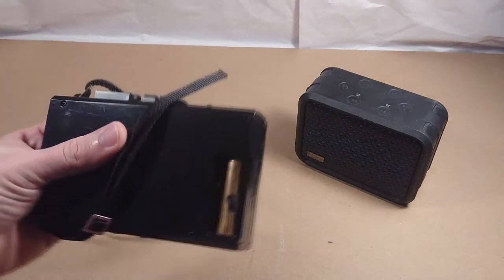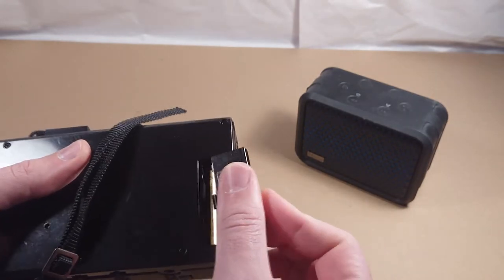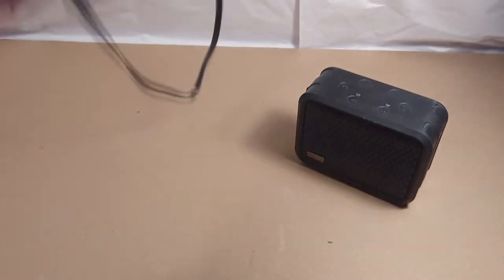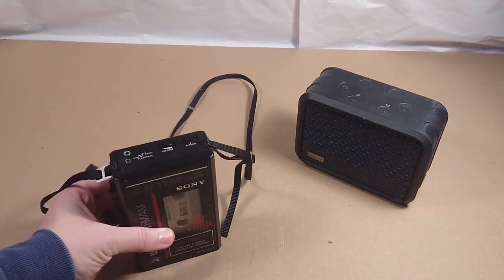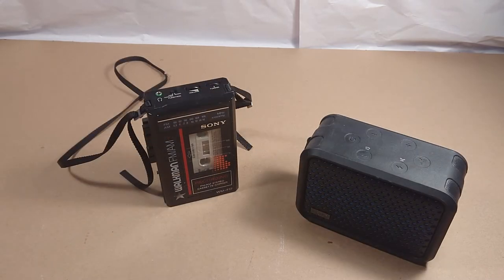I just have two double-A batteries in here, that's all it runs off of. I'm not sure how much it shortens the battery life adding the Bluetooth module — I listened to like two full cassettes and it seemed to do okay. For daily use, you probably wouldn't have to change batteries too often, maybe every few days.